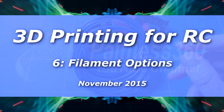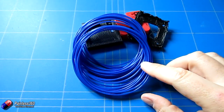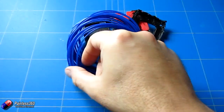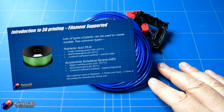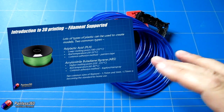Welcome to the sixth in our 3D printing for remote control series. In this one we're going to take a little bit of a deeper look at the different filaments that you can get your hands on. We had a very quick look at the start of the series about the two most common filaments — PLA and ABS.